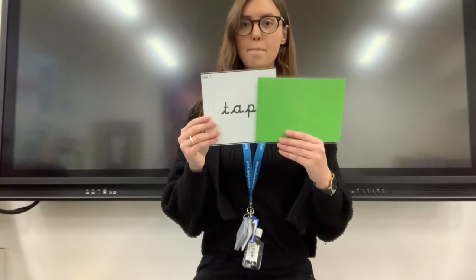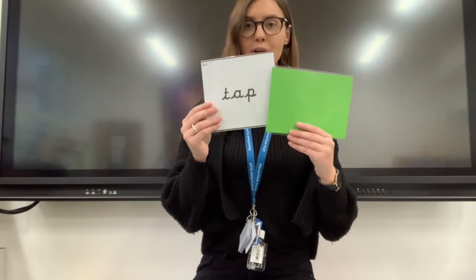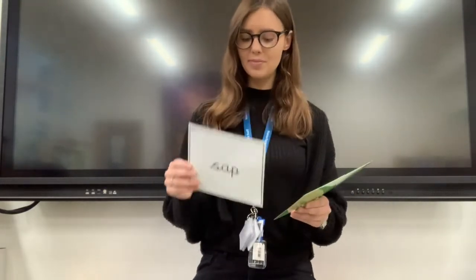Okay. Let's get started. Are you ready? Sitting up straight. Looking. Okay. Your first word. Tap. Tap. And your next word. Looking carefully. Sap. Sap. Well done. Very good reading.